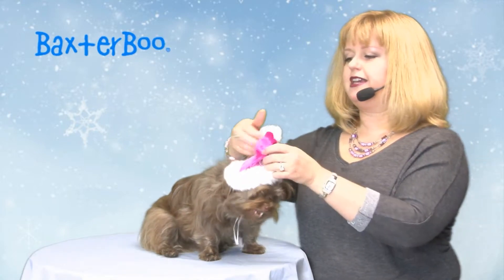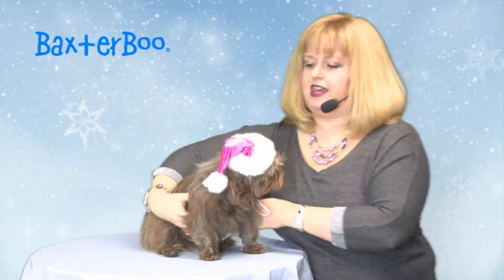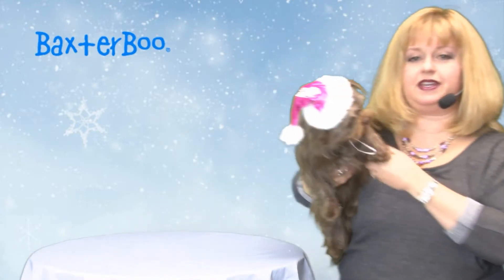It's generic sizing so that you can fit a lot of different dogs with this little hat. And of course that elastic chin strap makes it super easy.